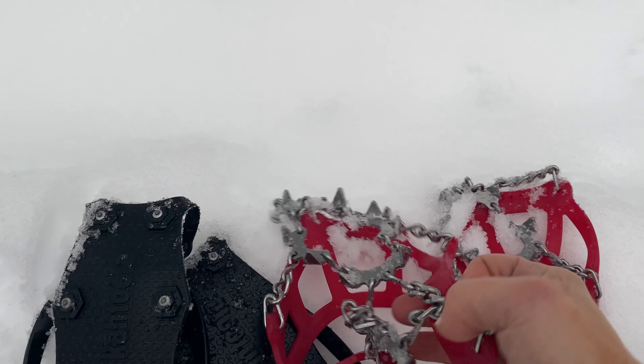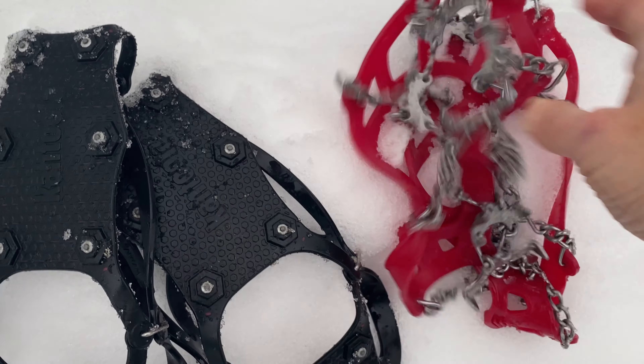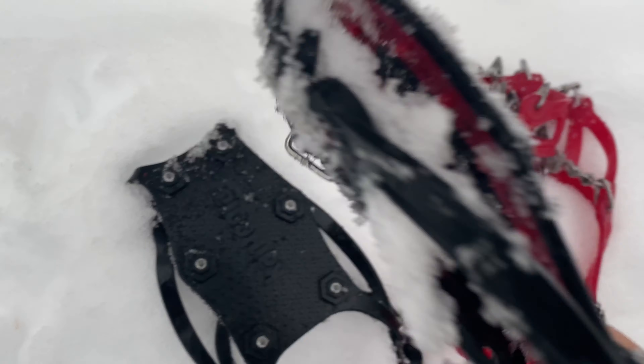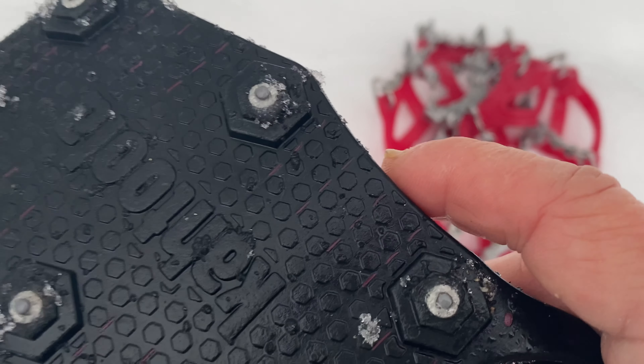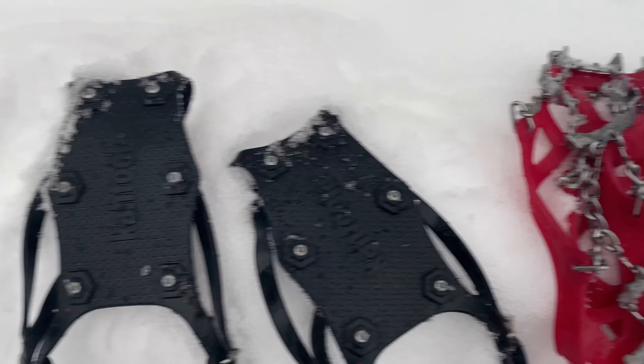Can you see the difference between the two spikes? This is the micro spikes — you can see the spikes sticking out of those. And the nano spikes, but they're really tiny. Mostly I use these for street running in the winter. They work today, though.